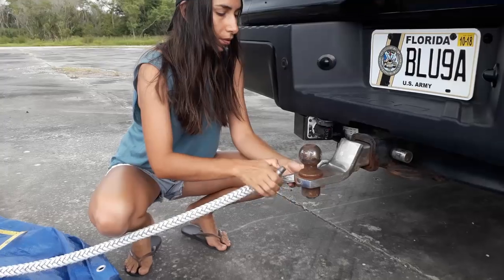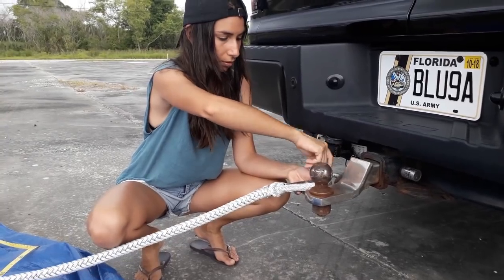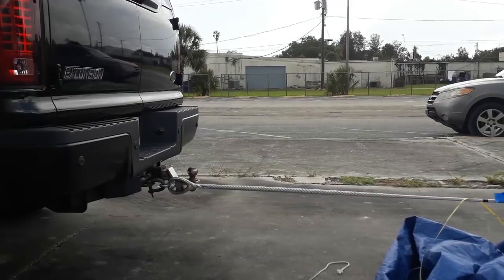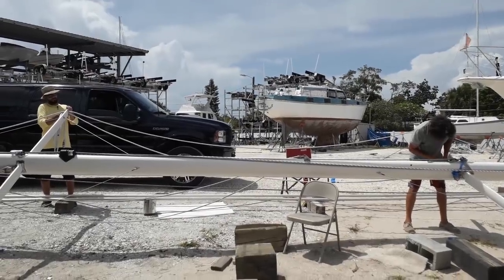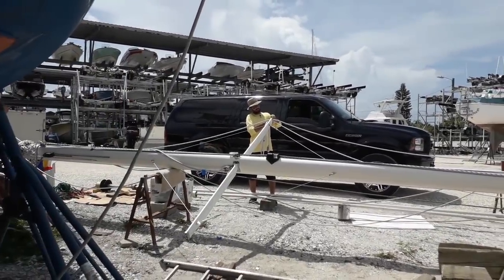Of course, we're racing the thunderstorm. All right, that'll do it. It's back to the boatyard to fix the Dyneema to the mast, ready for the lift in a couple of days' time.